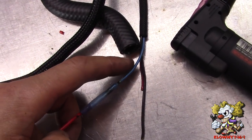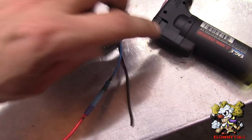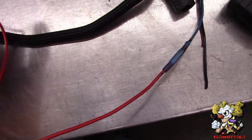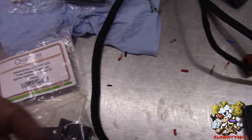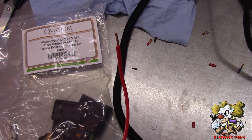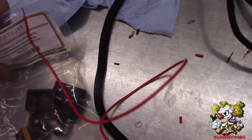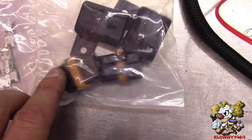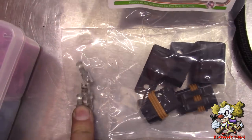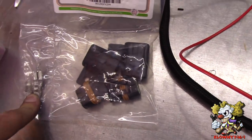The blue wire out of that harness with the three wires coming out is the constant 12 volt source for the pump. I'm putting a 15 amp fuse on there - these are the fuse holders that come with it. They're waterproof holders, really good, and these are the terminals. So I'm going to go ahead and put these on.